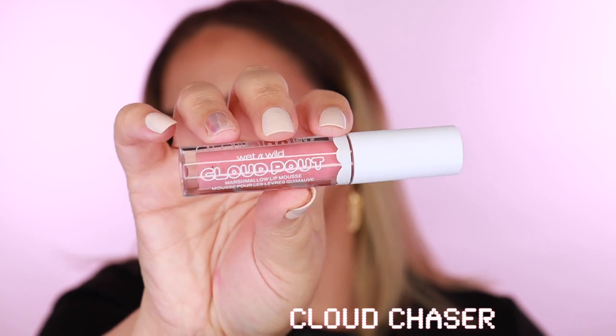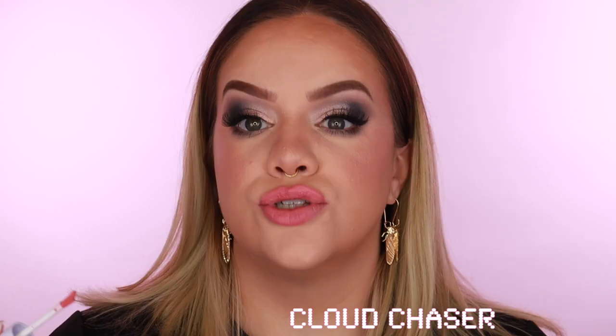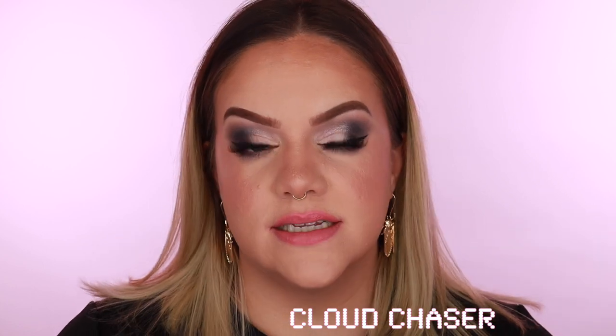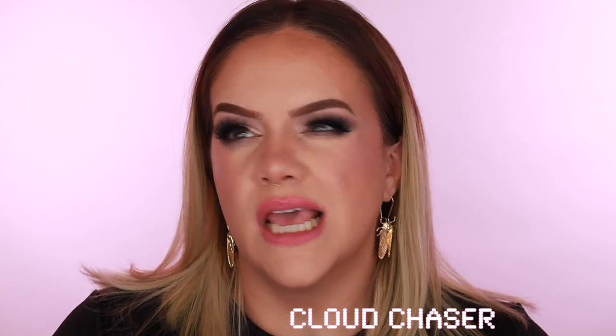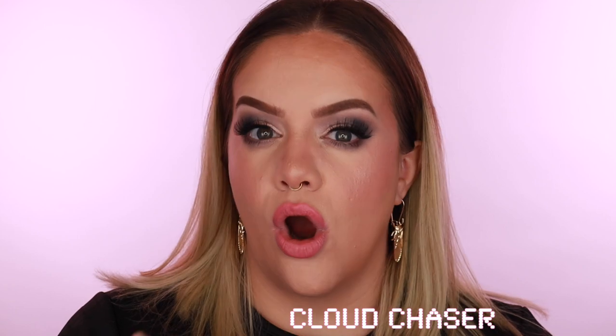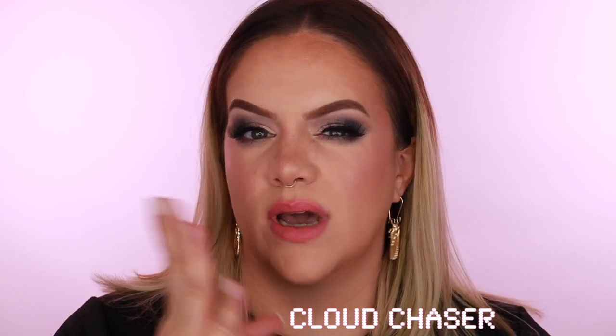I do have naturally pinker lips so color may look a little different person to person, but this will give you an idea of all the shades. We're starting with 'Cloud Chaser' — a really pretty light pink. Right off the bat it feels very light when applying. You feel the mousse consistency during application, but once it's just sitting on your lips it doesn't feel heavy at all.